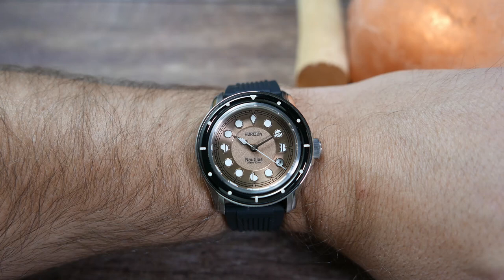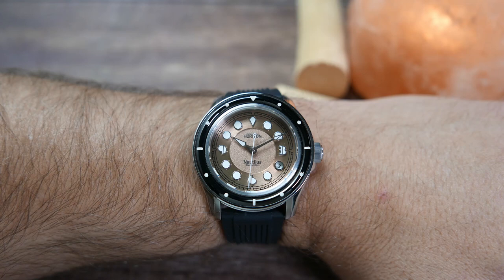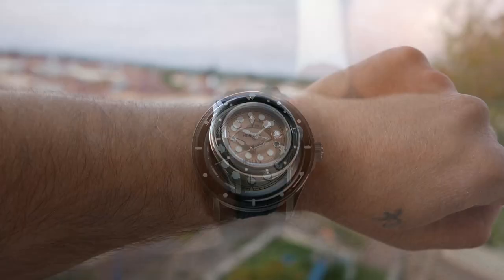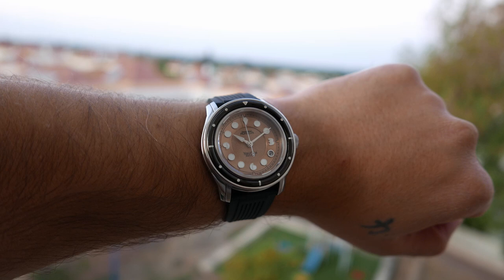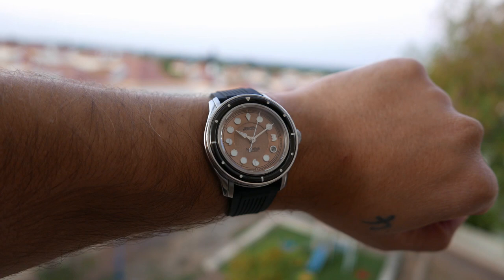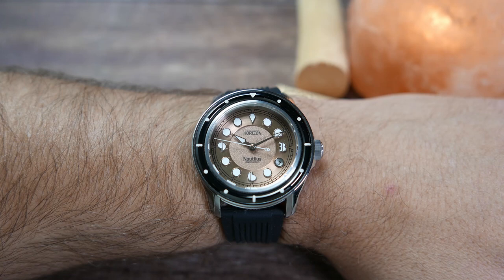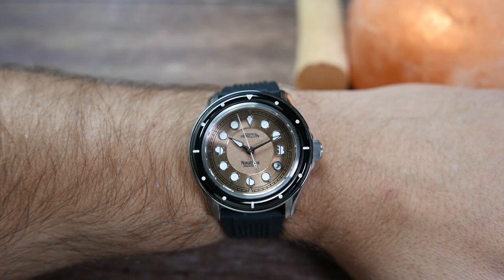Putting it on my wrist, the Nautilus is pretty comfortable although a bit top-heavy and tall — understandable for a 300-meter diver on a lightweight rubber strap. It is quite a stunner, very unique, and definitely a conversation starter. Legibility is not the best, to be honest — the hands don't have much meat on them, especially the minute hand, and they tend to disappear into the busy dial. It doesn't mean you can't read the time, just that it might take a second or two to orientate. I'd personally love to see it come on additional strap options, maybe even a beads-of-rice bracelet — perhaps as a stretch goal for the campaign.